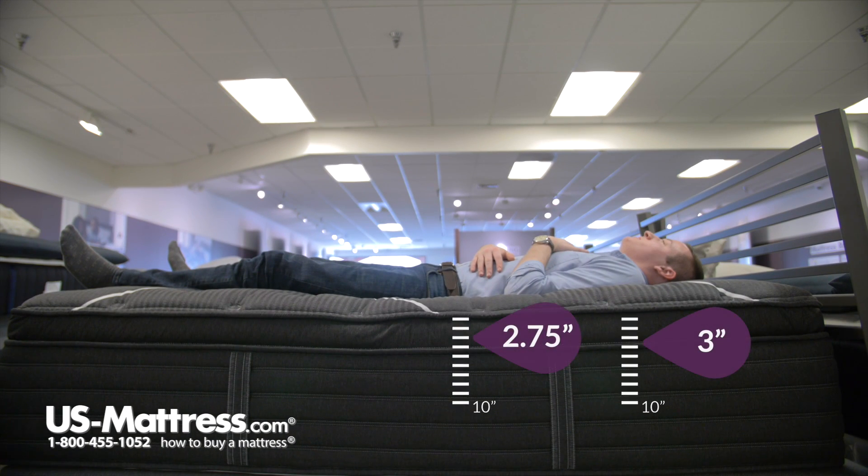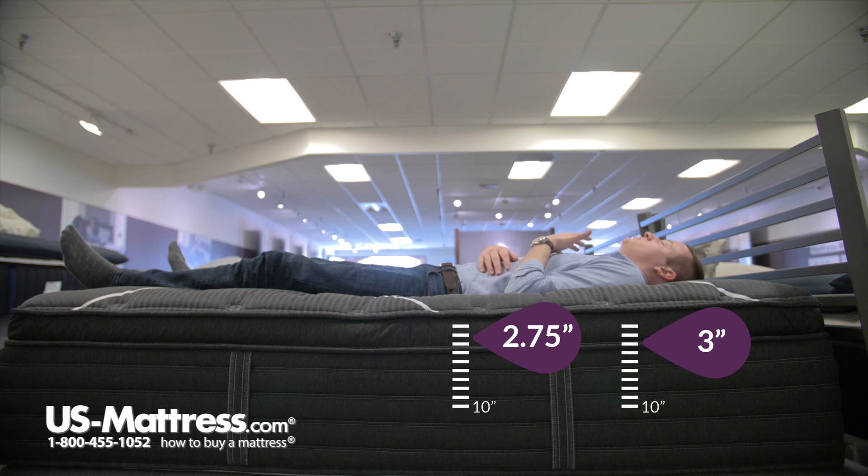Laying on my back, I would say that this mattress definitely fits the plush pillow top category. It's filling in my lower back nicely, and I'm definitely sinking in a good amount — a little bit more in my hips than in my shoulders, but that's kind of what you expect with a very soft mattress like this one. If you like a soft and enveloping feel and you're a back sleeper of my body type, the Natasha here would be a great choice.